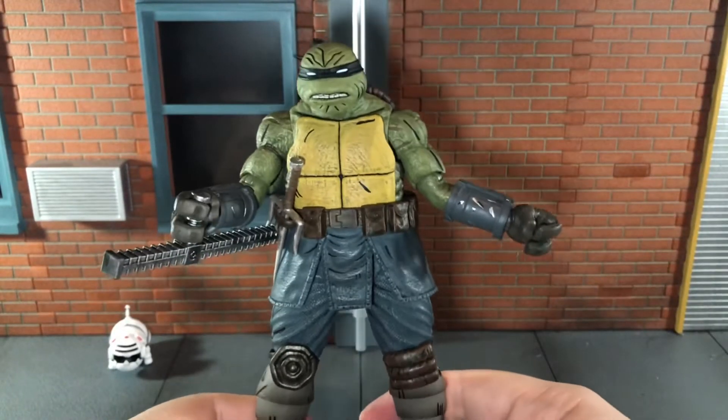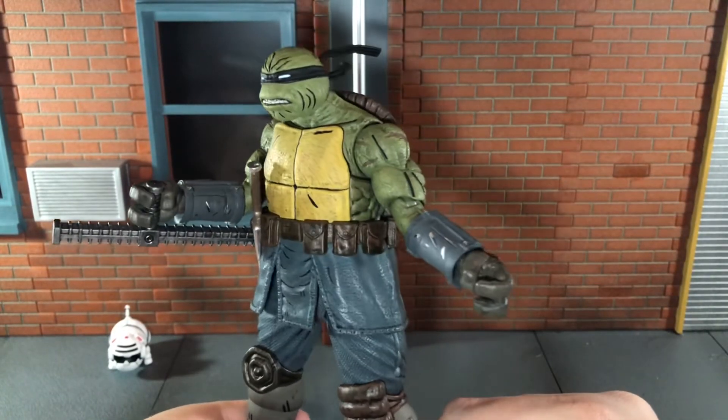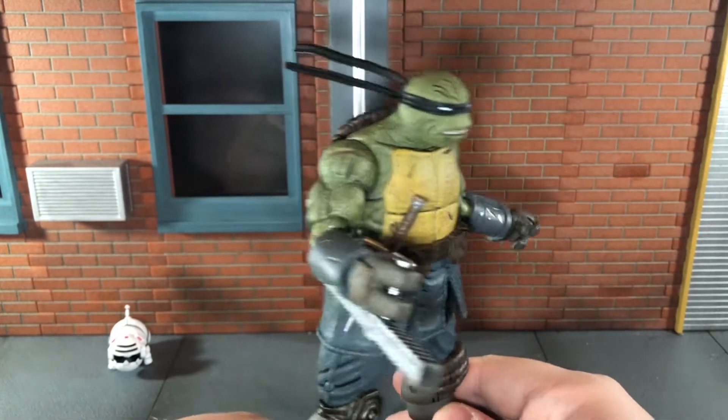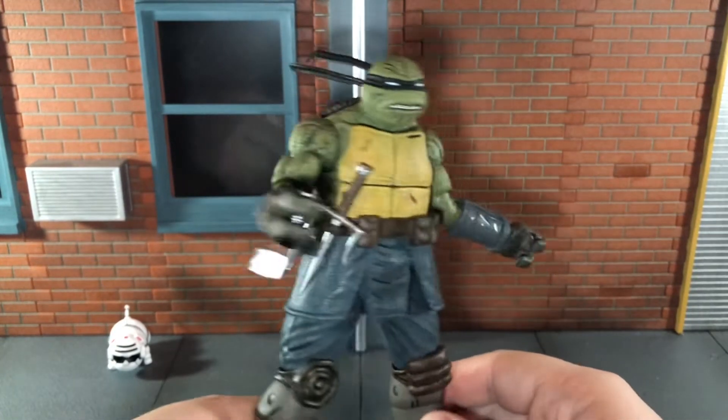I'm really impressed with this figure. The texturing throughout the whole figure and the paint detail is really really well done. NECA really knocked it out of the park with this figure.